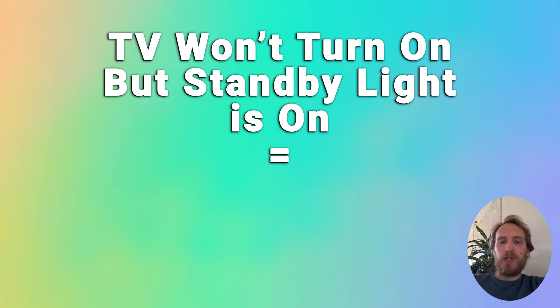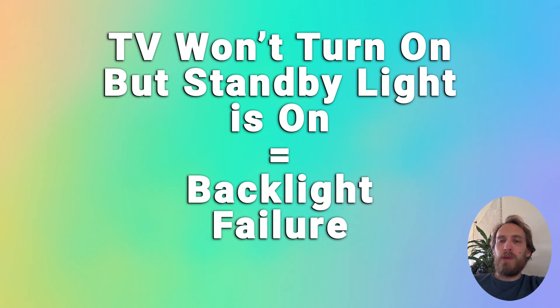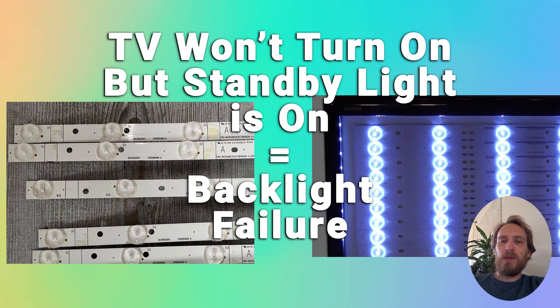If your TV is not turning on but the standby light is on, the issue is either a more serious one — likely a main board or power board failure — or possibly a backlight failure. Either the TV is coming on but it doesn't appear to be because the backlight has failed, or a failure in one of the LEDs in the backlight is causing the main board to send a signal to prevent the TV from turning on to avoid further damage.